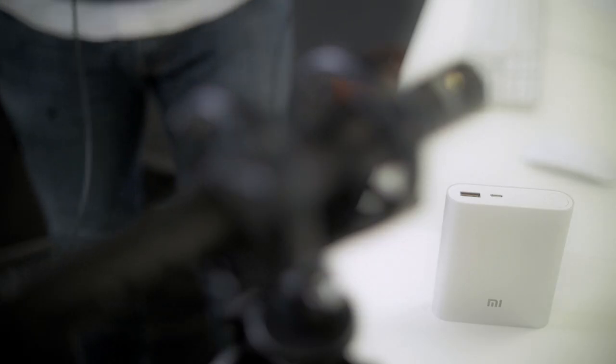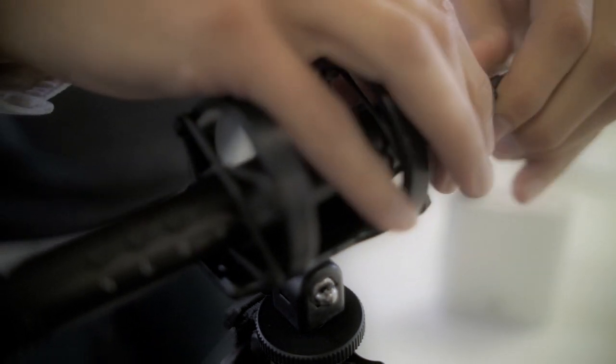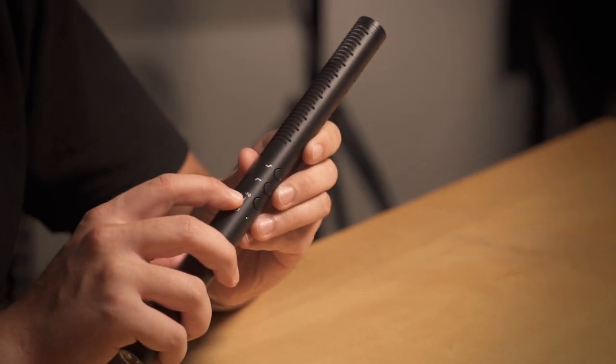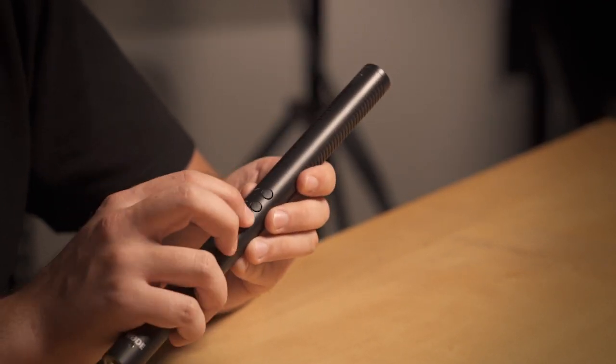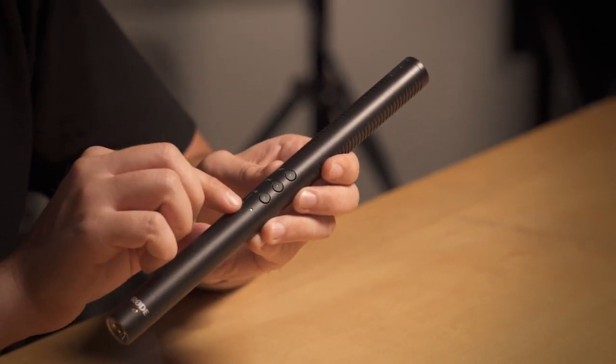You can use everything from a portable battery power bank to a standard wall plug that you would use to charge your mobile phone. With the NTG4 Plus, you simply hold the minus 10 dB button to turn the mic on, and then it's a simple one press touch to actually turn on any of the features.